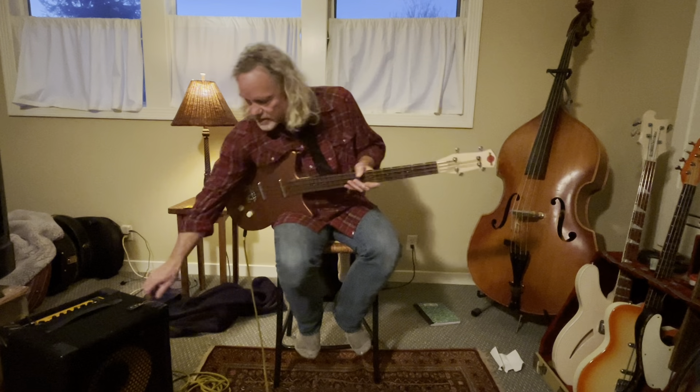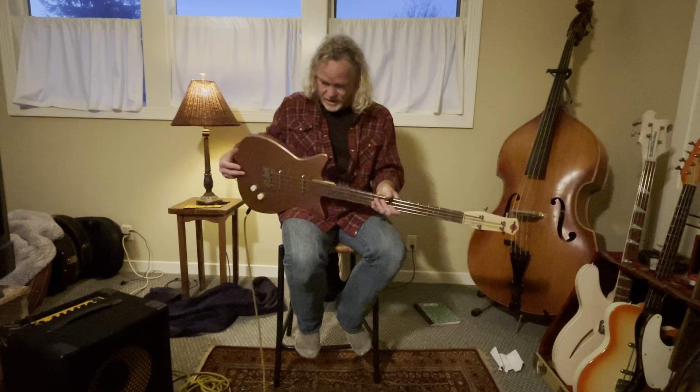Okay, I hope that's helpful. That's what the bass sounds like. It's a great bass. Love it. Maybe I shouldn't sell it.